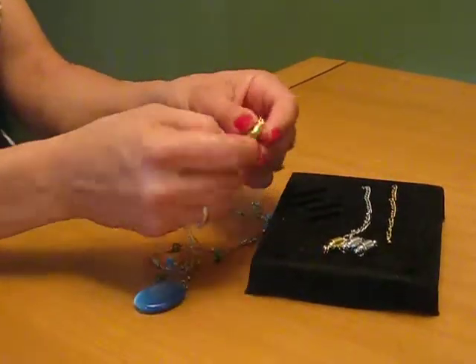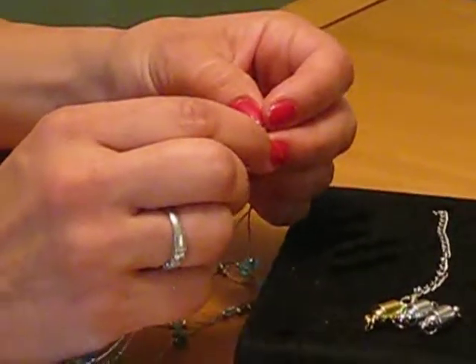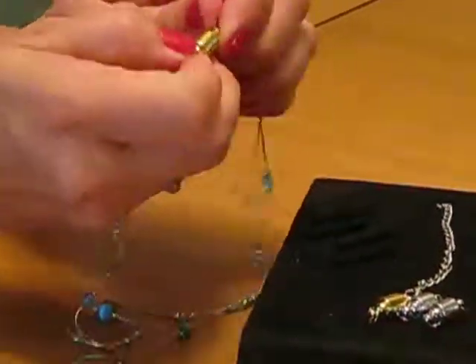All you do is pull it apart. So if you have short fingernails, you never have to sit here and worry about fumbling to try to open the clasp at all. This thing is genius.